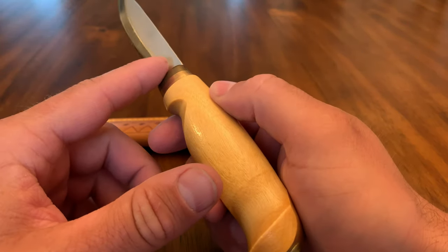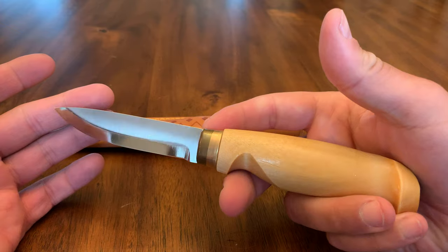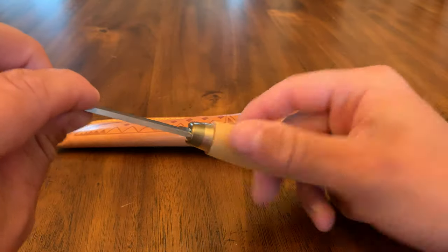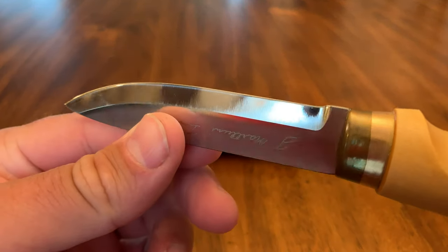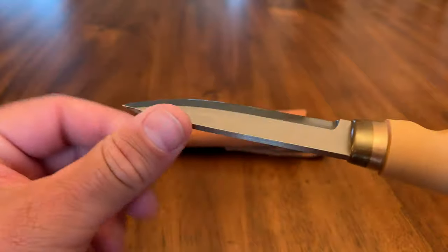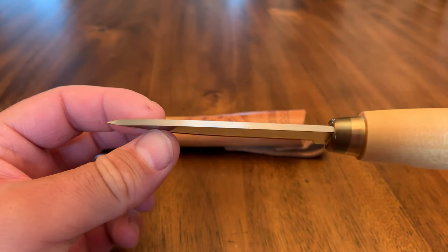It does have a full tang all the way through the knife. These are rivaling some very, very expensive knives out there. For 26 bucks, this knife is just really, really sharp. Look at how nice and even the edge is — very polished. I really like this one. It's very sharp and holds an edge very well.